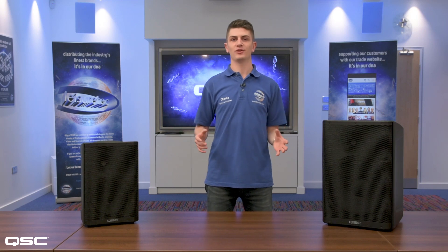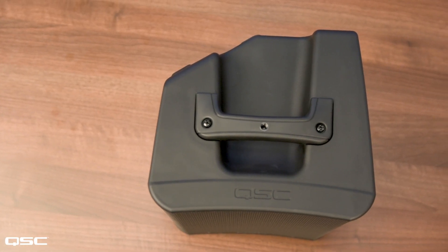Hi and welcome. My name is Charlie and I'm going to take you through the brand new CP series active loudspeakers from QSC.